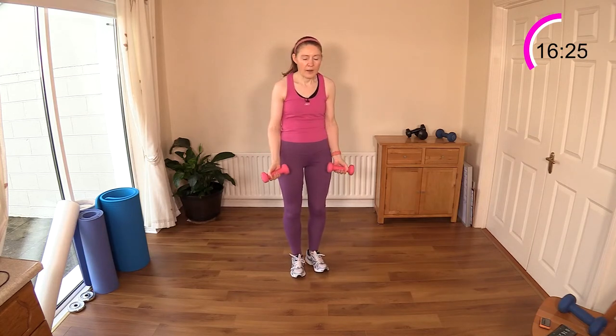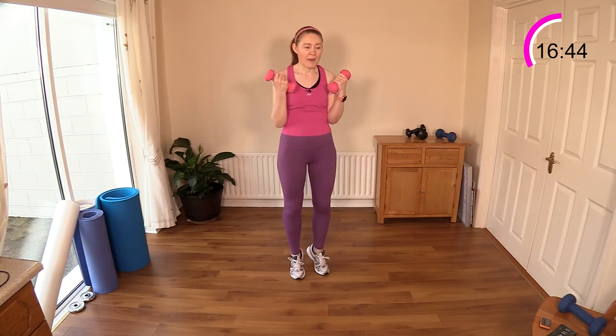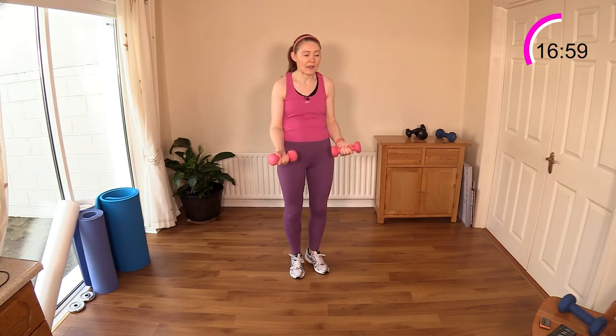Move 17 — calf raises and bicep curls. You can join me now if you want. Raising myself up on my toes, curling those weights. Tuck those elbows in and really contract your biceps as well as contracting your calf muscle. You'll probably feel the calf burn quicker than the bicep — those muscle groups fatigue very quickly. Bring those dumbbells up towards your shoulders with elbows tucked in — keep your elbows safe.